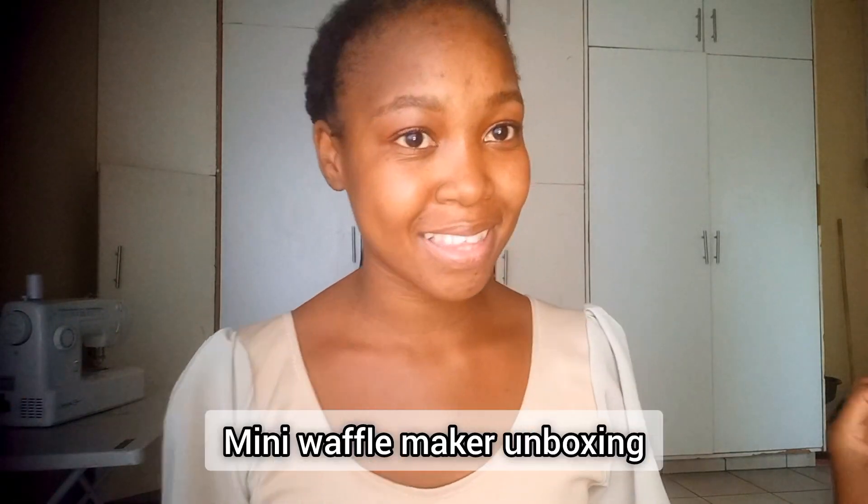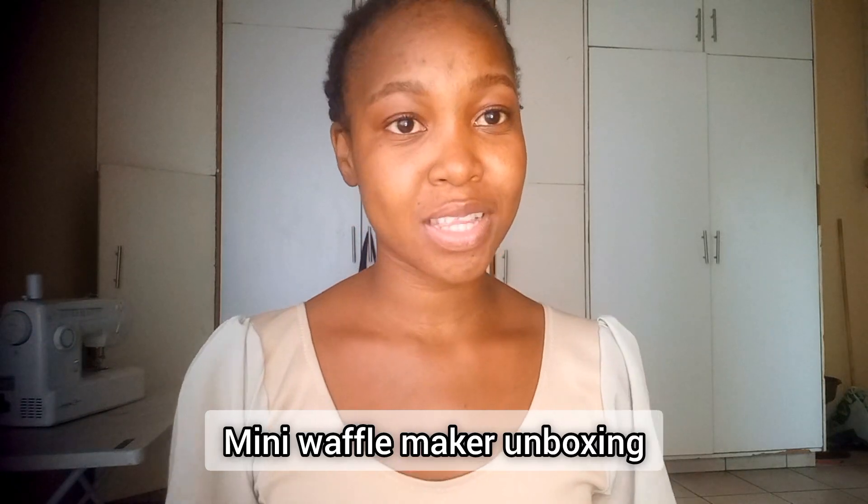Hey guys, welcome back to my channel! Today we're going to be doing something a little different. I just recently moved into my own place and I've been slowly buying nice home stuff, which is something I always daydreamed about when I finally got my own place. Today I just got a new delivery.